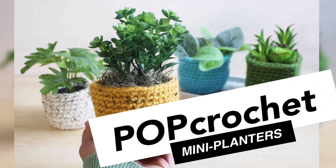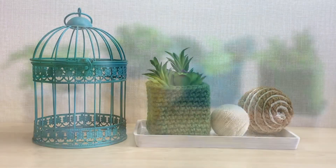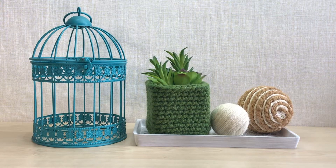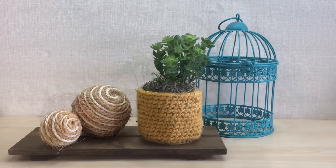Hi, this is Ana and this is Pop Crochet Mini Planters Crochet Video Tutorial. Add a stylish bit of greenery with these mini planters even if they're fake, giving that modern farmhouse or boho style decor feel in your space.